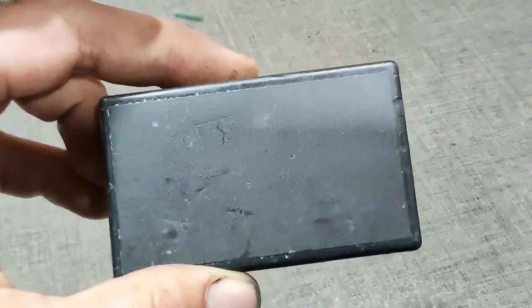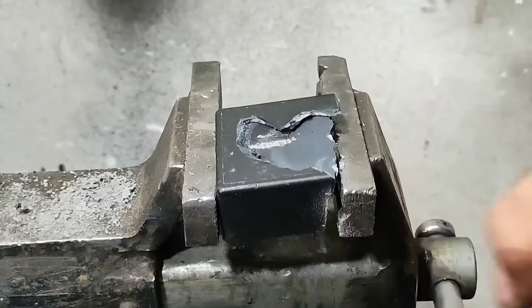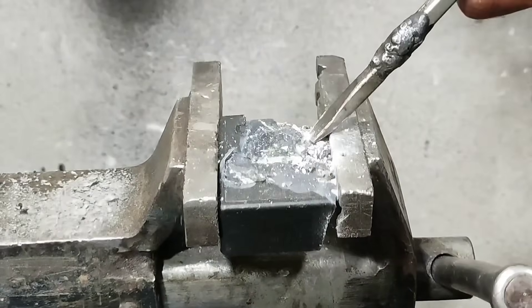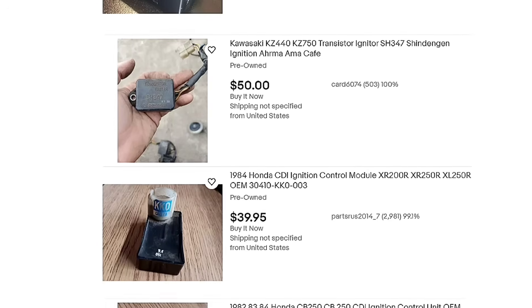Greetings, everyone. Welcome to my channel. In this video, you will see what's inside a low-cost CDI. I'll review whether it's worth buying or not, and we'll also take a look at the prices of various CDIs in online stores.